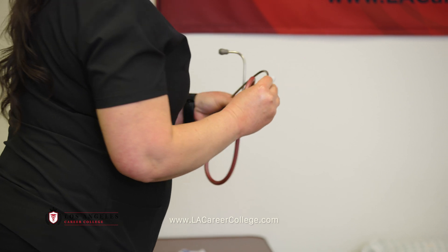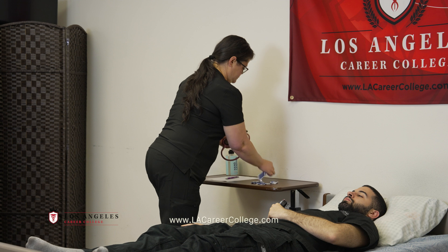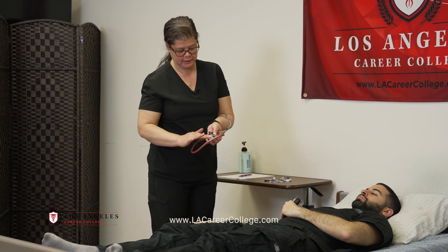Clean your stethoscope ear pieces again. Clean the diaphragm again.